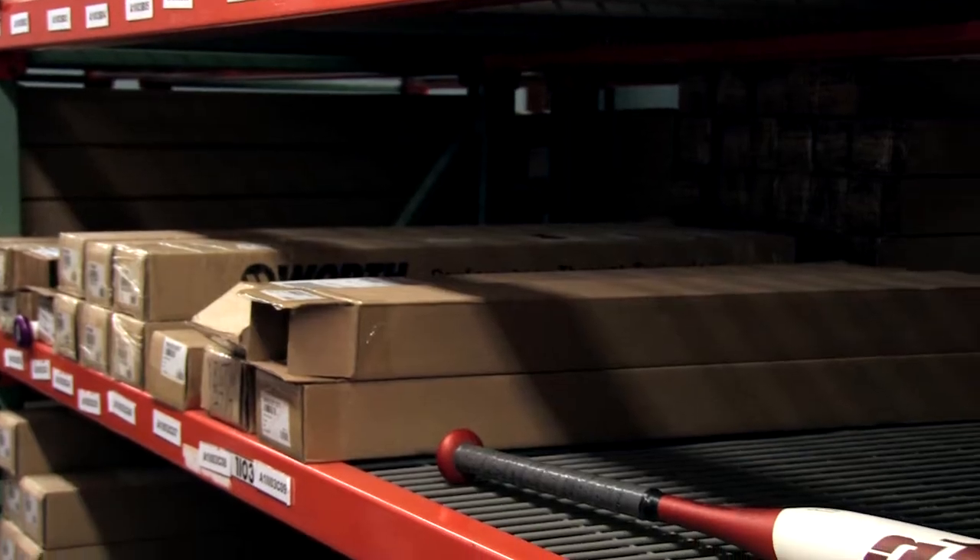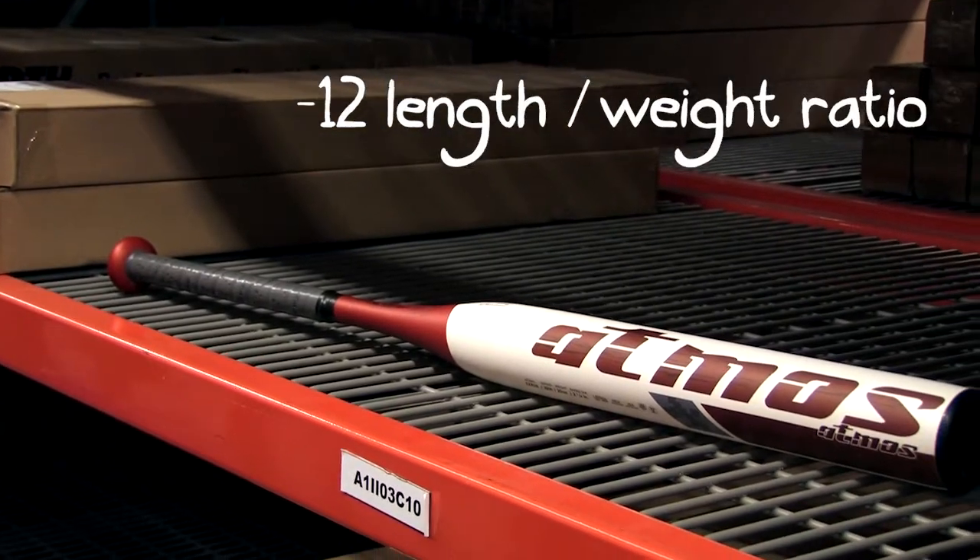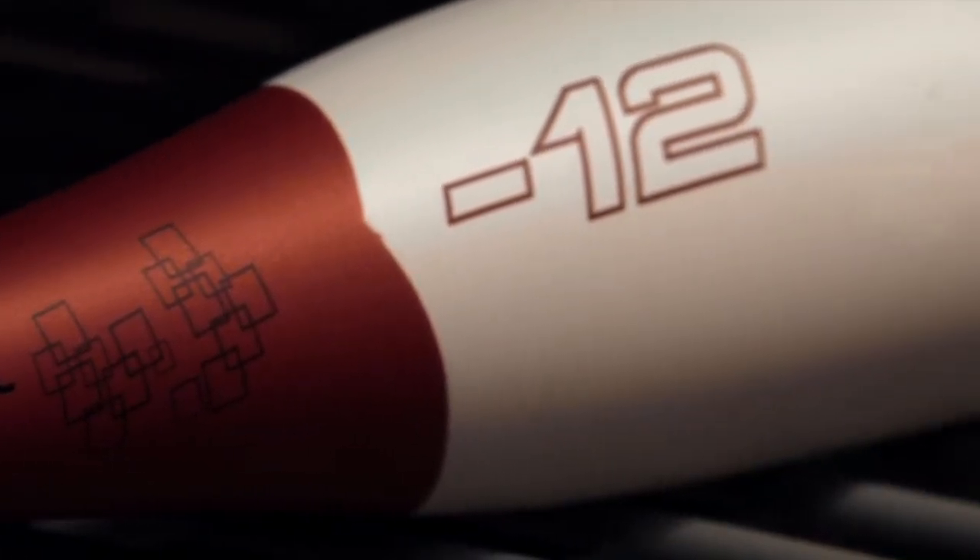Hey, I'm Tyler, and I have the Atmos from Easton. The Atmos features a drop 12 length to weight ratio, so it's a great option for those younger fast pitch players.